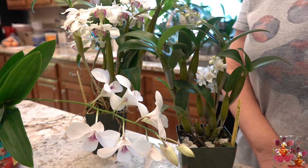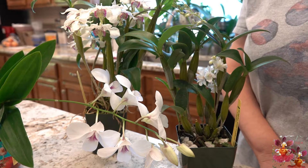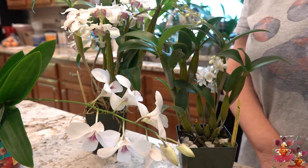Hello, welcome to the Orchid Hut. My name is Dana and this is a 'one thing you need to know' video about Dendrobiums.